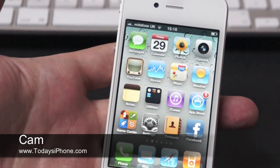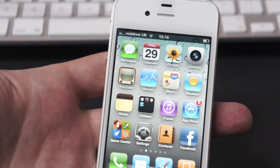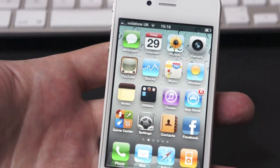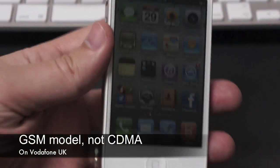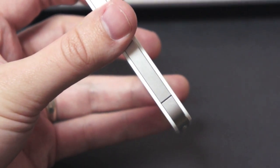Hey guys, this is Cam from TodaysiPhone.com. I'm just doing a quick video to test out whether or not they've resolved the signal issue on the antenna. As you can see, the design is exactly the same — it's still got that gap in the bottom corner there.